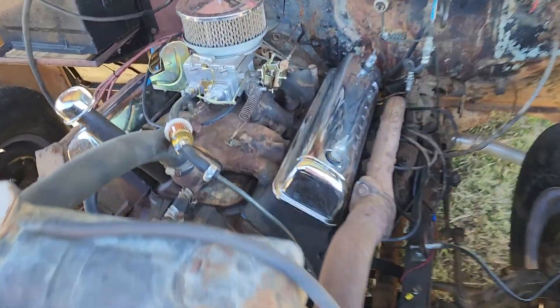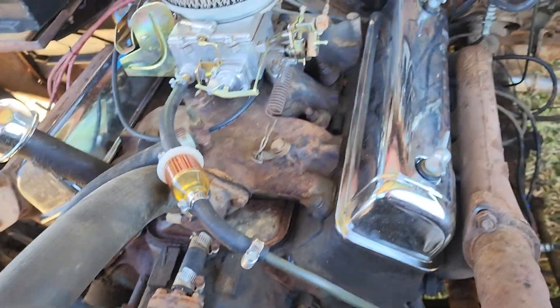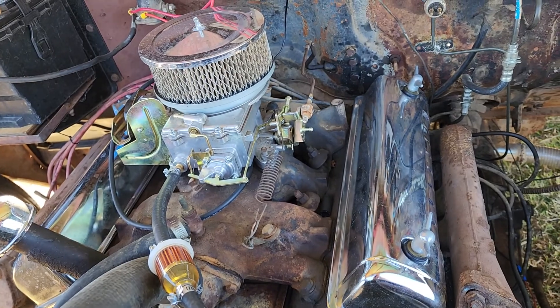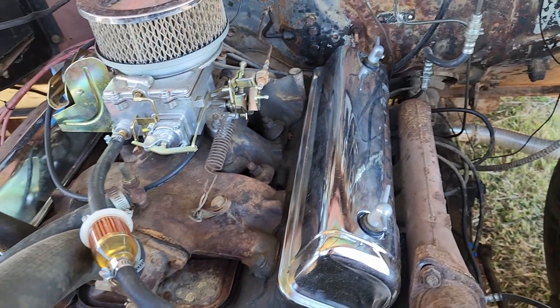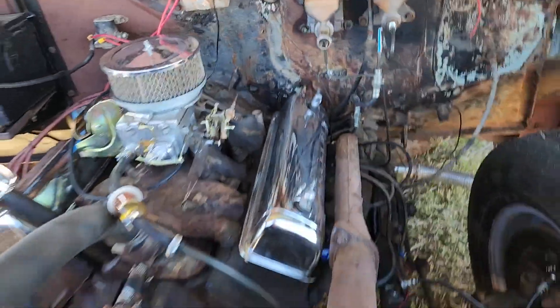292 tuned up. Pressurized the rockers. New carburetor, new valve covers, new points, condenser. And that's pretty much it — oil change. Got brakes and a clutch on it.